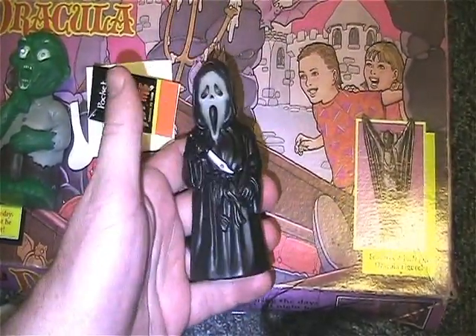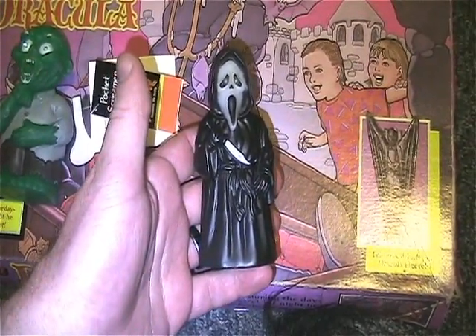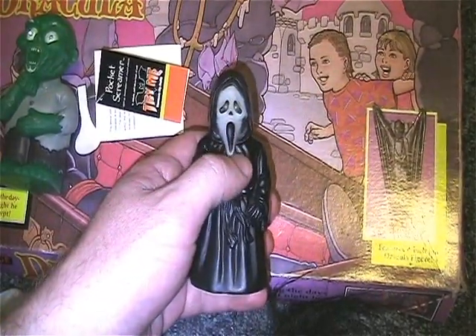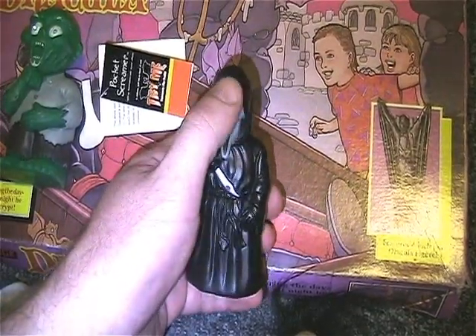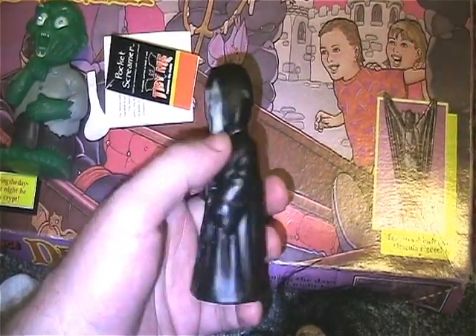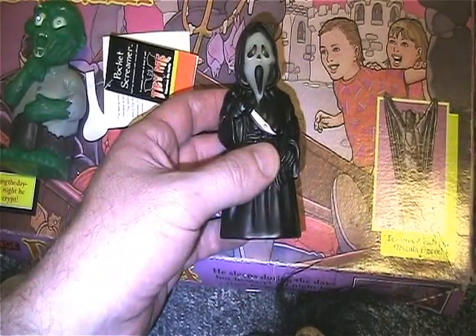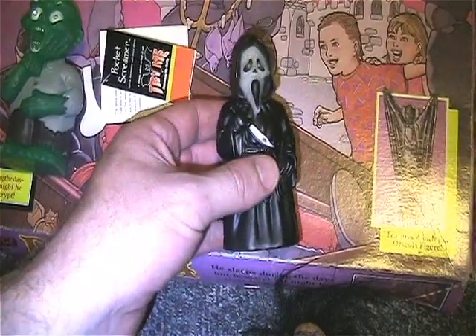I already had him, so if anybody out there needs him and wants to trade, let me know. I do need another one from this set — it's the one that's exactly like this but he has kind of a scarecrow face. I have the other one with the scarecrow outfit, but I'm just missing the other one from this set. So if anybody needs this one and has a couple of those and wants to trade, hit me up.